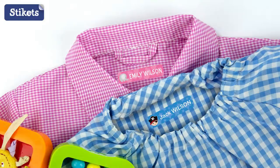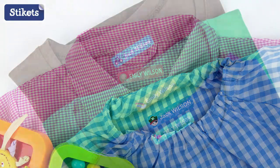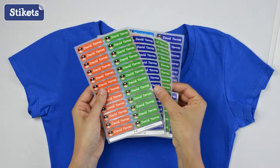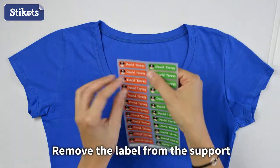Stigert's iron-on clothing labels are a great solution for marking all the children's clothes for school or nursery. Applying Stigert's iron-ons is very simple — just follow these easy instructions.